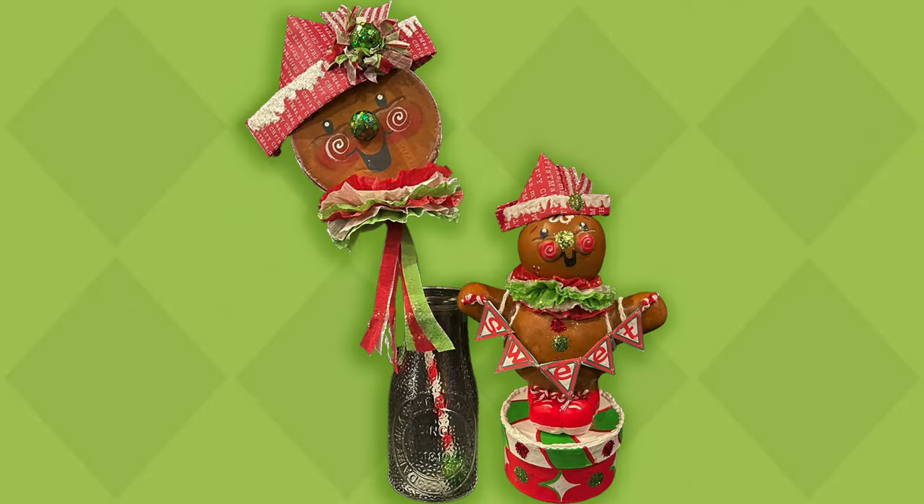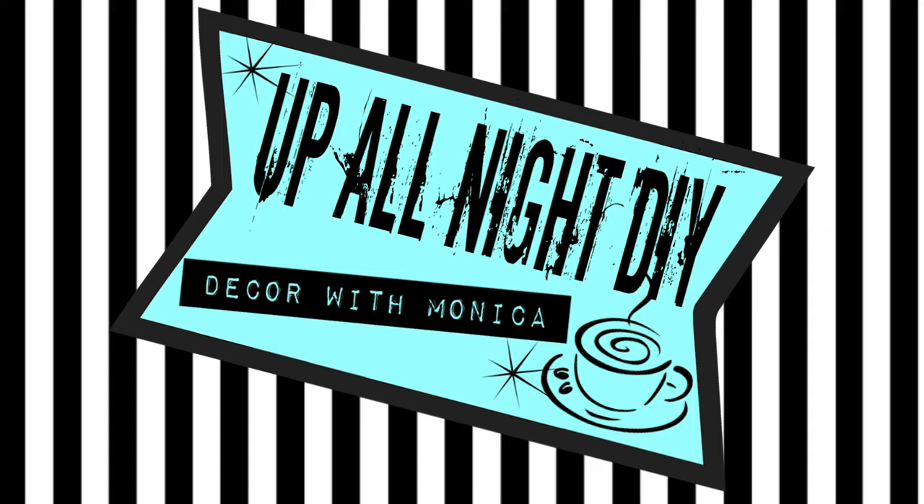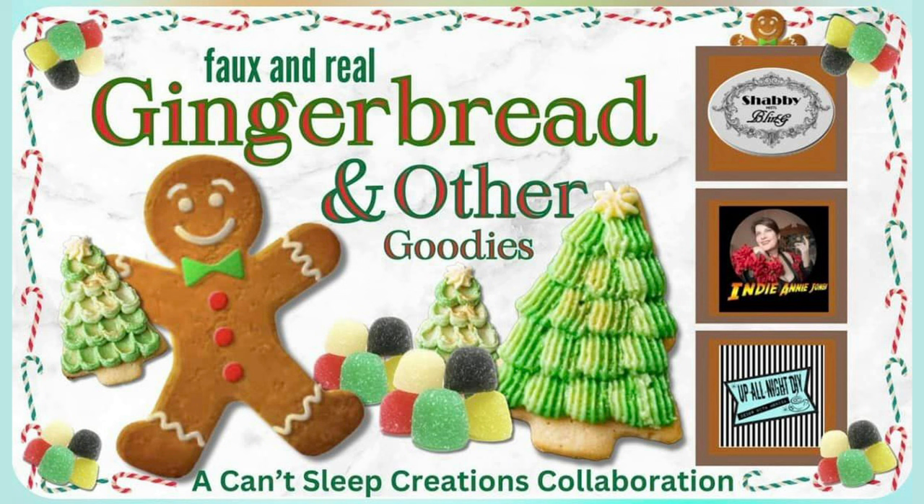We're making some sweet gingerbread goodies today — welcome to an Up All Night DIY, I'm Monica, thanks for joining me today. This is the faux and real gingerbread and other goodies collaboration hosted by Dawn of Shabby Meets Bling, Annie of Crafting with Indian Jones, and me. We have lots of very creative friends joining us for this collaboration, you won't be disappointed — let's get into it.